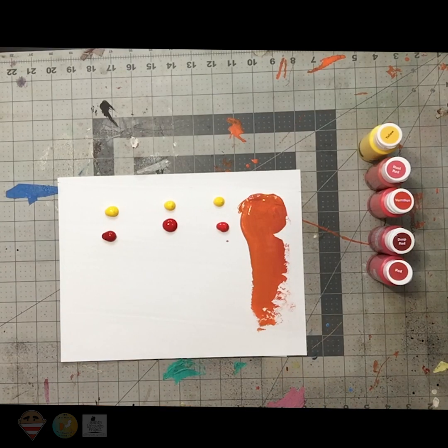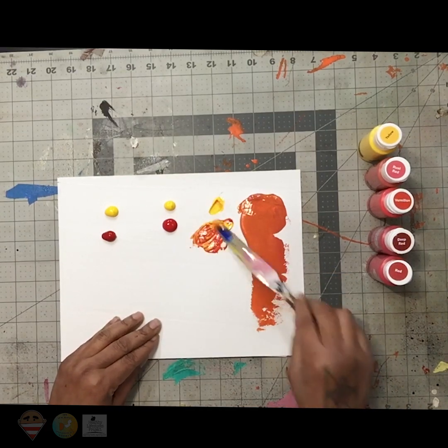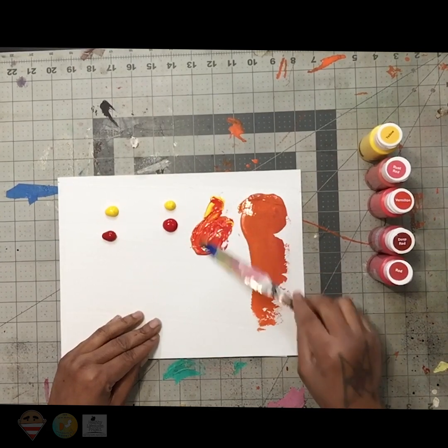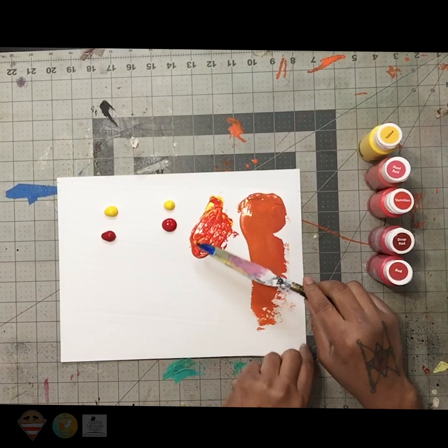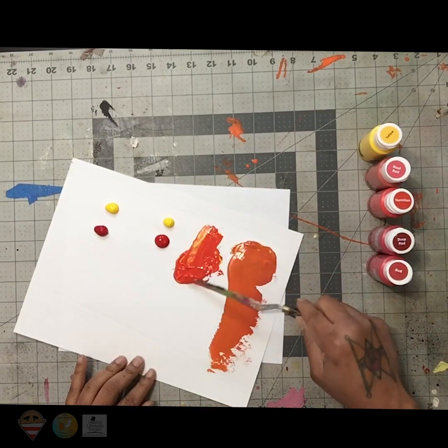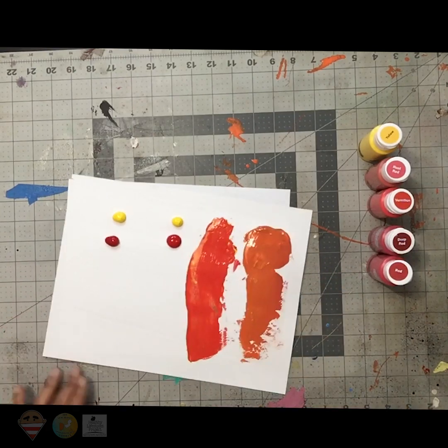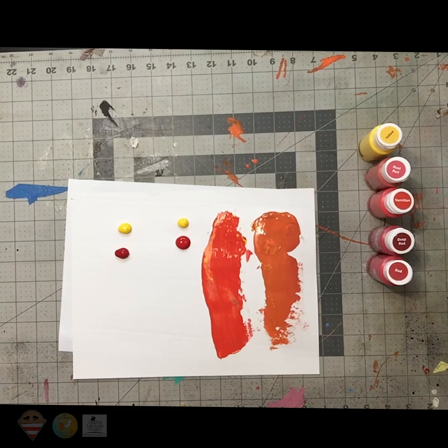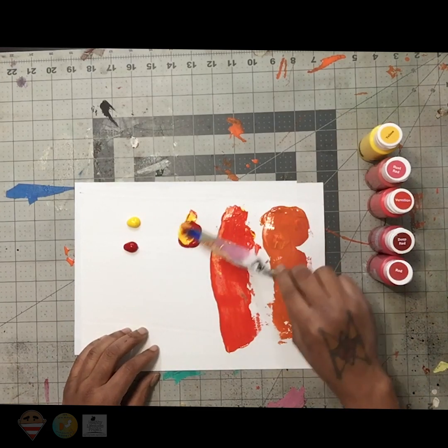Let's go to the next one. Oh, what do you think we're going to get here? This one still looks reddish to me, but it has some type of orange tint to it. Look at that, right? I'm just wiping my knife off on a piece of paper on the side. So now I'm going to mix the red and yellow together.